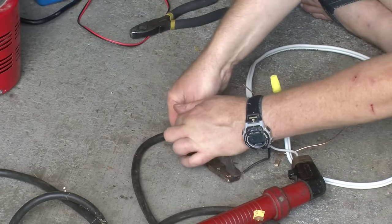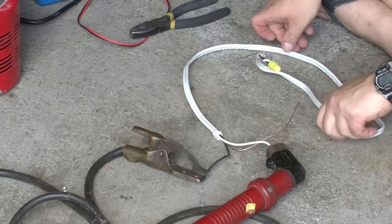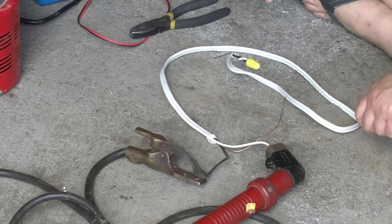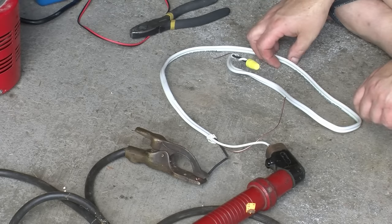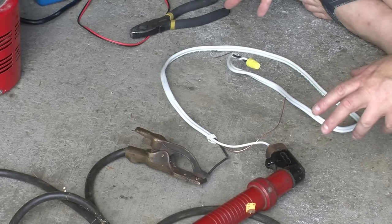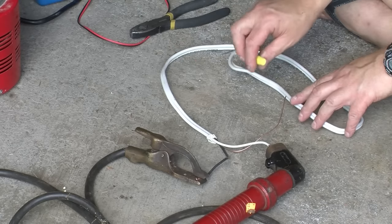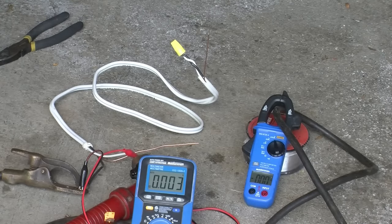That's probably a good enough connection. We're ready to do some testing. If I were a betting man, I'd think this 15-amp rated cable probably should go to about 50 amps before the plastic starts melting. It's a blistering hot day, about 30 degrees Celsius — well into the 90s Fahrenheit — so that's already a good start. It'll also be interesting to see if the cable fails before the wire nut itself fails.